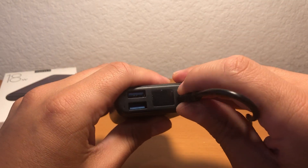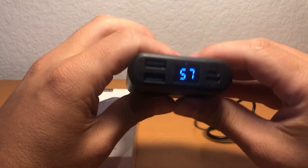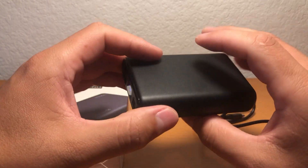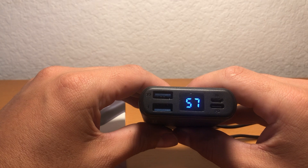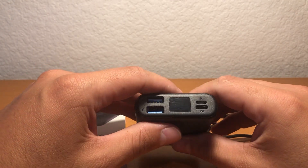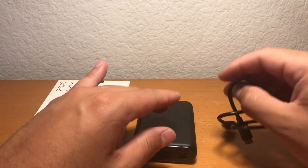You have two options to charge. To get it to a full charge it's going to take several hours. I charged my iPhone 8 Plus and it gave me about three and a half charges.